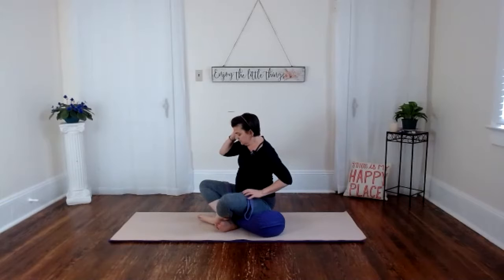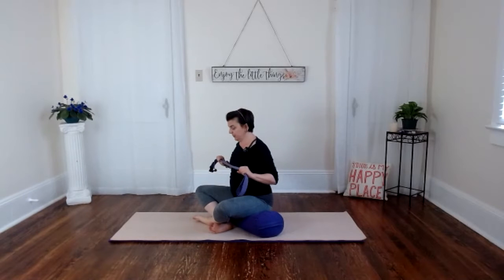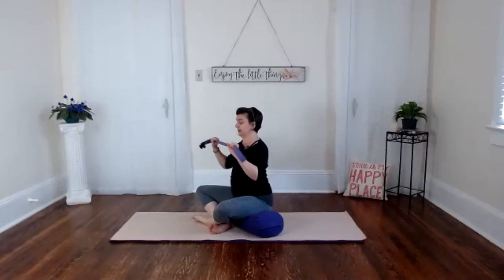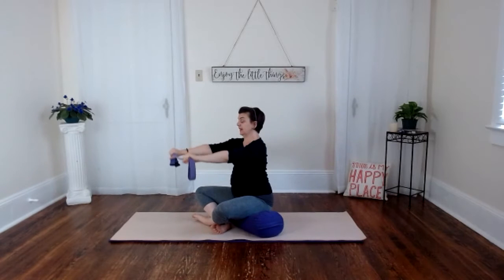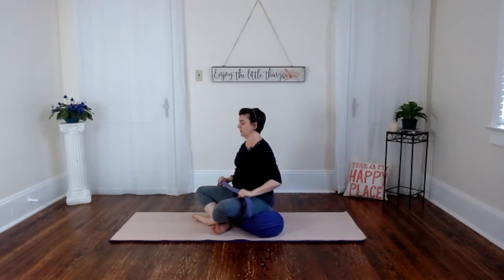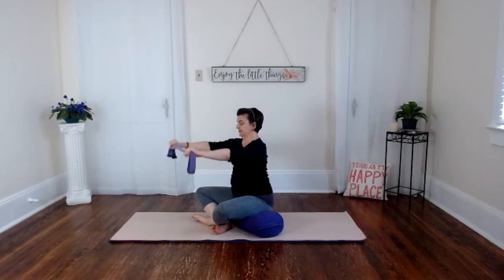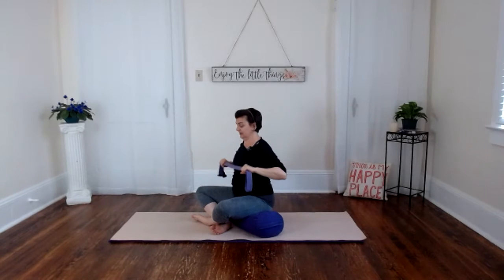Now we're going to take this into a rowing motion — let me go a little sideways so you can see it better. Same hold on your strap. First variation: it's like you're in a rowboat. Your torso stays steady as the arms reach forward, scoop down towards your legs and into your belly. Just kind of scooping through the arms. You can take it up on a higher angle or a lower angle — play with those dynamics. Then we reverse it: scoop down, across the legs, out and up.